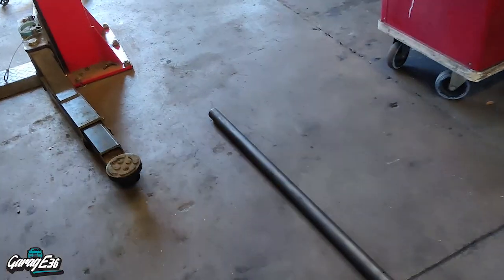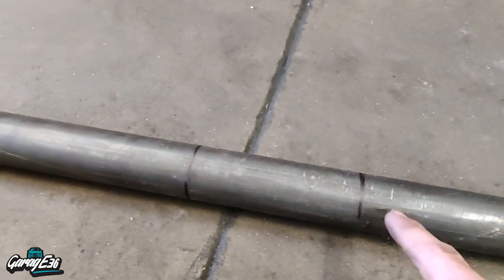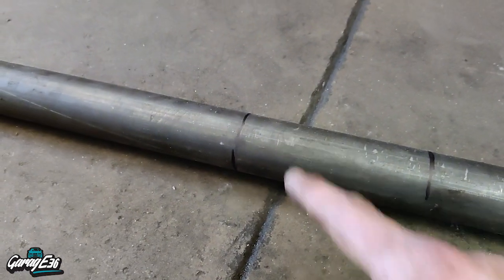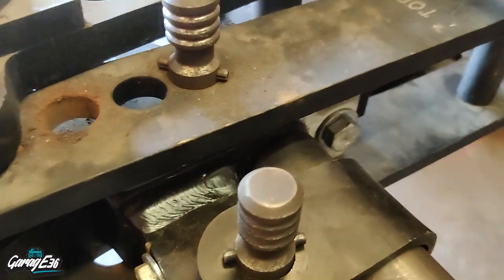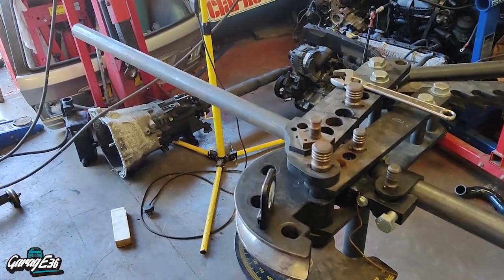So, second tube in question — I said 7 foot long. Working from the middle, so that's the midpoint, and then the first bend is 16 and a quarter inches away. The second bend is 5 inches away from that. If I've marked it out right, that should work. So the first bend is a 35-degree one — just going to get that done now.